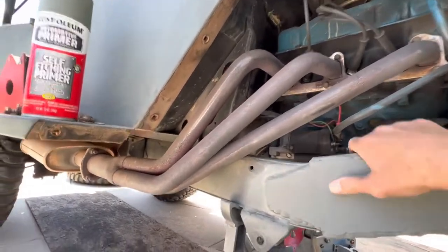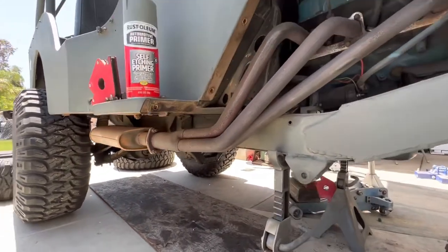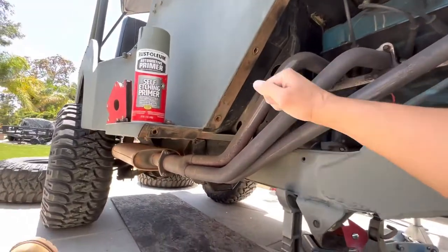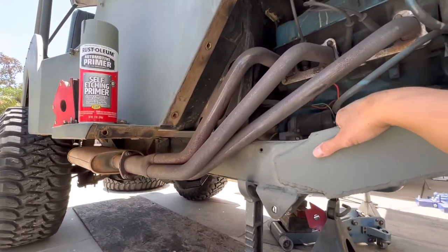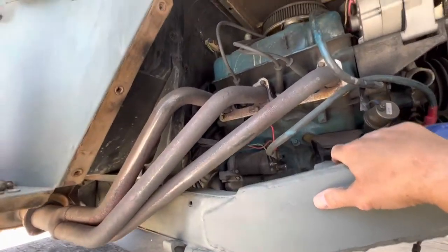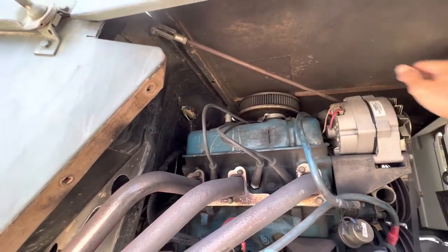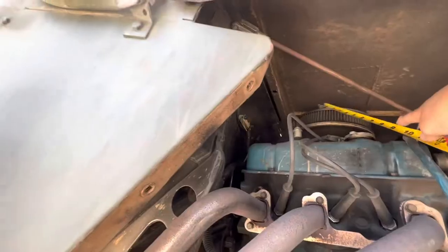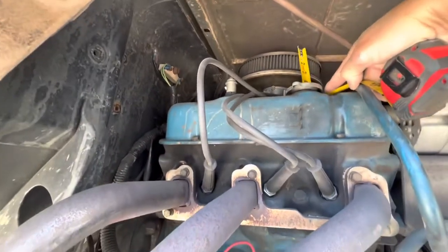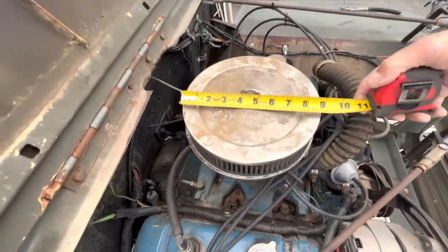Going to do some hackery — some experimentation. I have another spare set in the junk pile; they're not in as good a shape but they'll work in case I mess this up. I can just put it back the way it was. Somebody was asking me about what kind of filter I have — it's a K&N filter, a two-and-a-half-inch can filter.